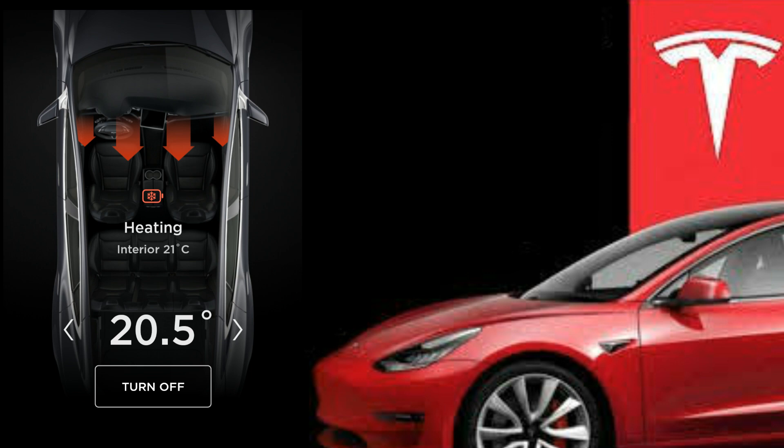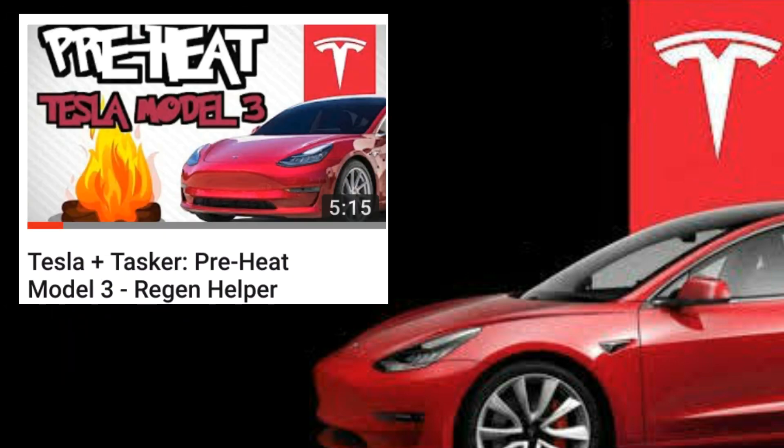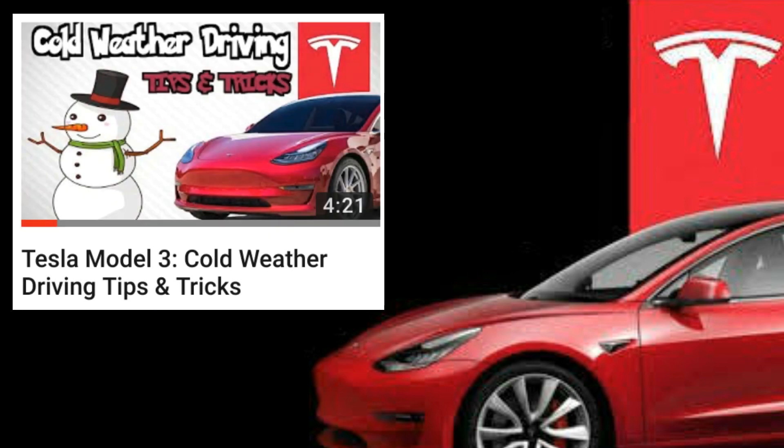As a side note, if you have an Android device, you can use Tasker to warm up your battery before you leave on a preset schedule. I'll leave a link to the video I made about that in the description below. I also suggest you check out my Model 3 cold weather driving tips and tricks video — there's a lot of useful information in that video that will help negate the snowflake icon. I'll leave a link in the description below.